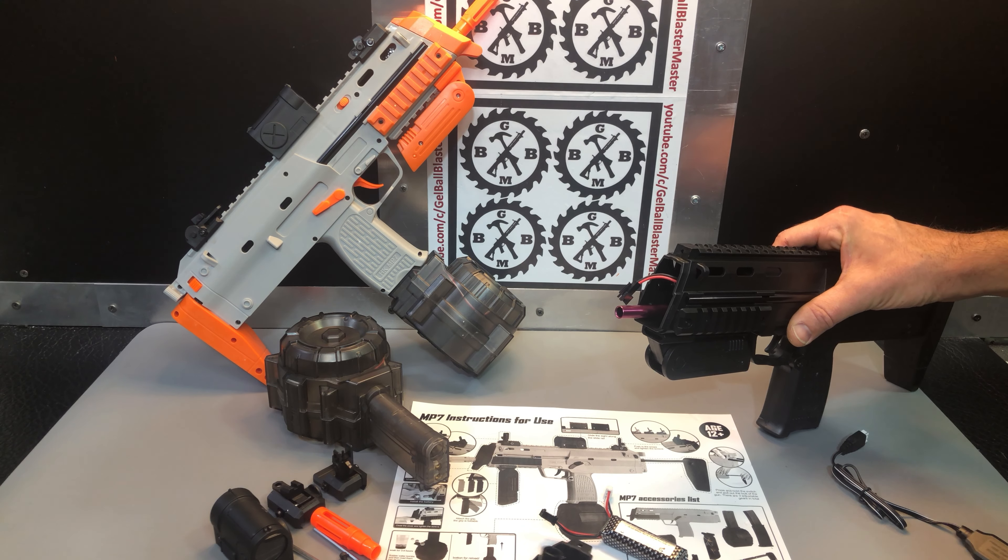The only other button is your mag release. With this one the magazine stays in pretty good, but I've noticed that if you accidentally push the button you can sometimes get it to drop just enough so the connections aren't touching and it stops feeding gel balls. So with this blaster you just have to get used to not having your thumb right there — put your thumb up here instead, or figure out a placement to avoid that release button.